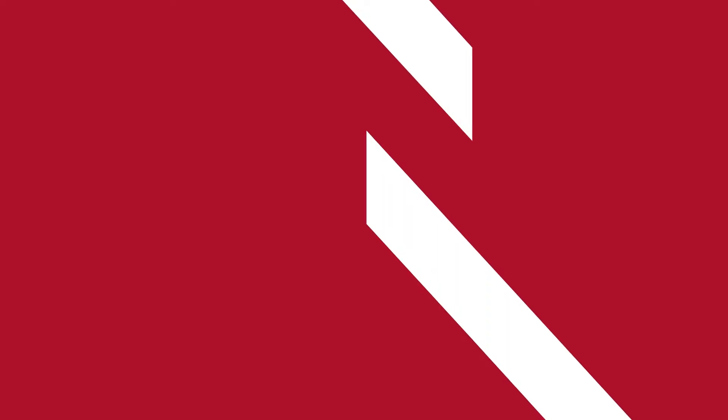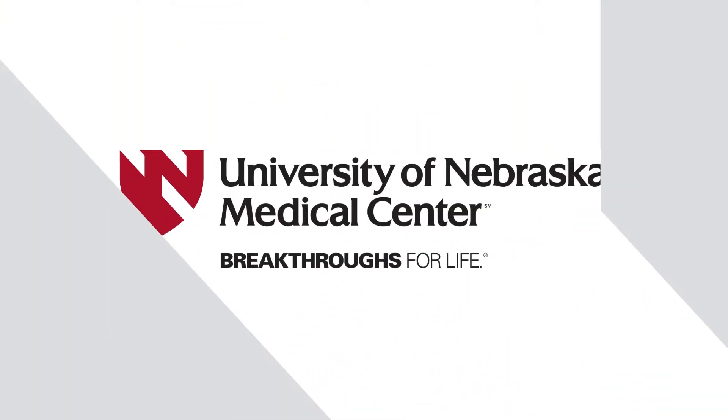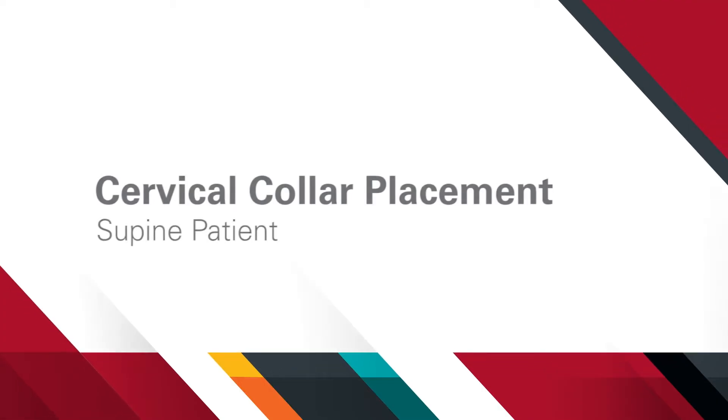In this video, we will demonstrate how to place a cervical collar on a supine patient. A cervical collar is used when a cervical spine injury is suspected. If you have a patient with a suspected cervical spine injury that is in the supine position, two health care providers will be needed to place the cervical collar. In the pre-hospital setting, a cervical collar would be placed prior to the transfer of the patient to the hospital.